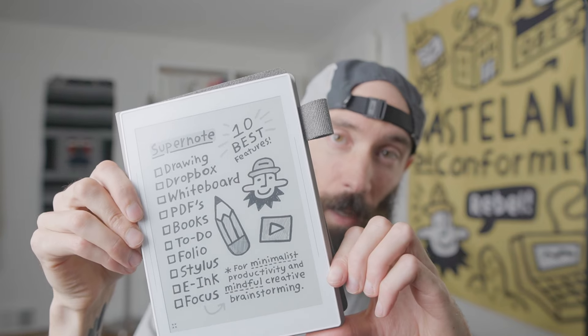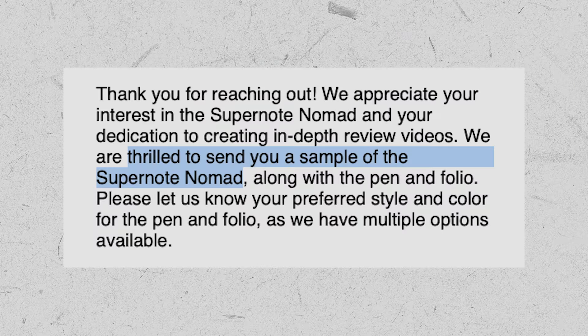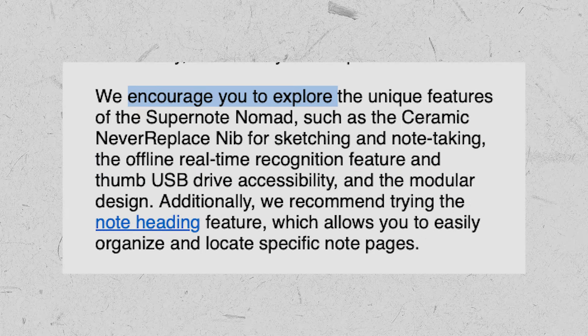Then I decided to reach out to SuperNote. They have a smaller size called the Nomad, which is about the same size as a small notebook — exactly what I'm used to for sketching and journaling. I sent them an email, and a day or two later they replied and were really helpful. They said sure, they'd send me a tablet to review, and here are some things you might enjoy as a filmmaker and illustrator. A lot of companies now don't have good customer service, and unlike Remarkable, SuperNote was willing to send a tablet with no agreement on what I was going to post — whether good or bad.